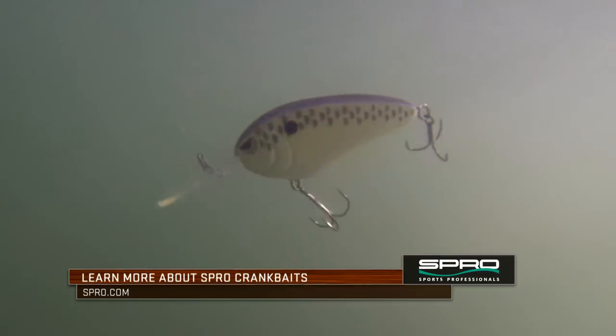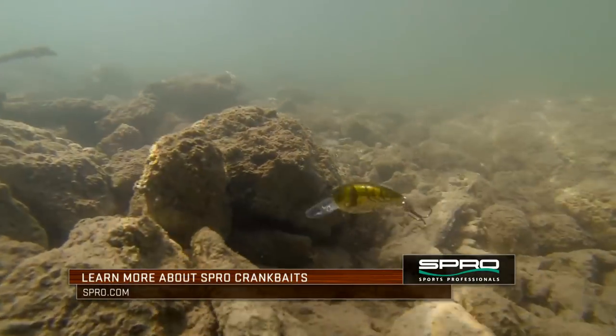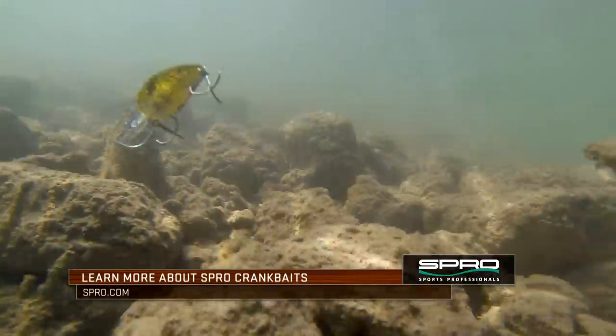I always use this analogy when looking at crankbaits: think about how cold it is outside when you walk out and how you're kind of bundled up — everything's tight and you're not as excited to be out there. Now think about the summertime — you're down on the beach, strutting and wiggling and walking around. Bait action's the same thing. Warm weather, big wobbling action baits are some of my favorites. When it gets cold, I like those narrower, tighter actions.